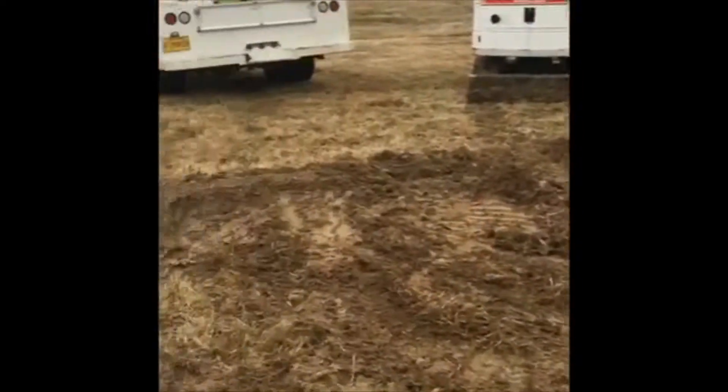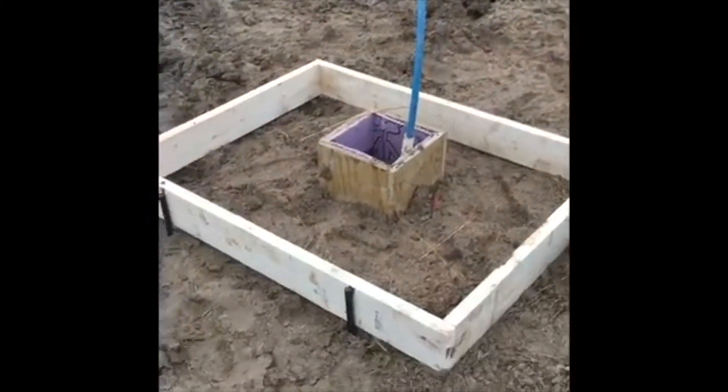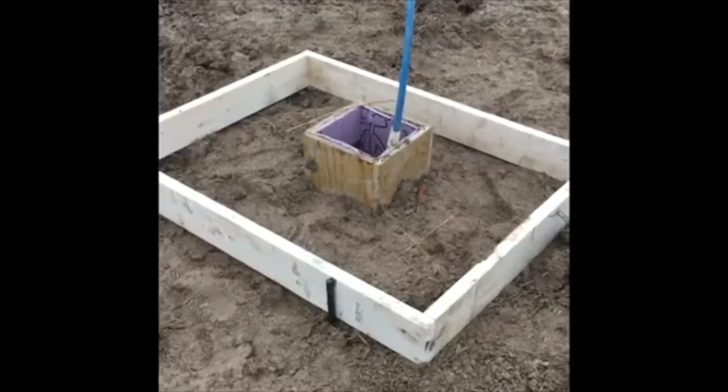It's supposed to be nine degrees here in a couple of nights, so we've got just a small window to get this put in and put it to the test with some nine-degree weather and see how it does.